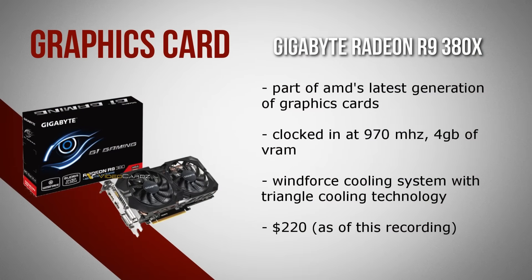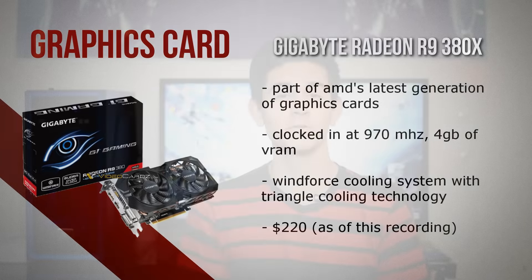Now we're getting into the good stuff. For the graphics card I chose to go with the Gigabyte AMD Radeon R9 380X, which is part of AMD's latest generation of graphics cards that improves in a lot of ways over its predecessor, the R9 280X. It's clocked at 970 megahertz, has 4GB of VRAM, and comes in at around $220. One of its new features is the WindForce cooling system with triangle cooling technology, which drastically improves the internal temperature. This card definitely has all the power you need for gaming at 1080p and then some — easily one of the best budget cards out there.